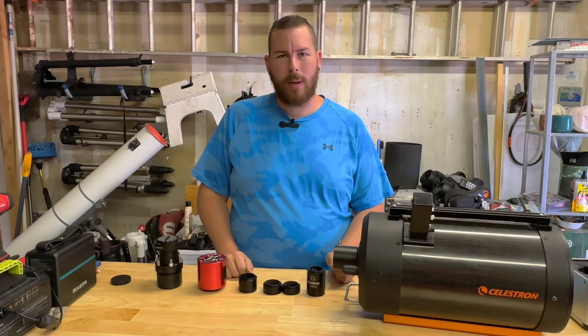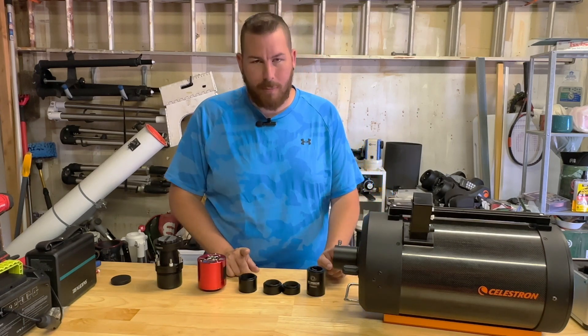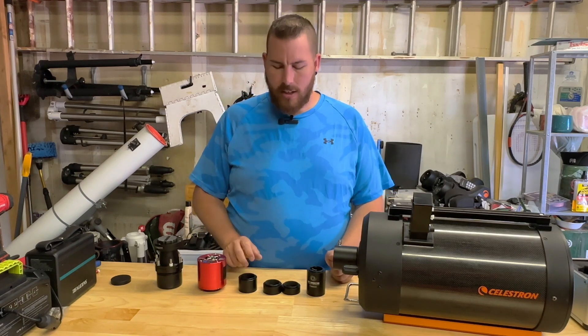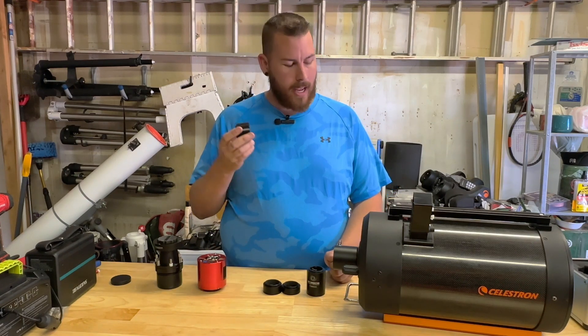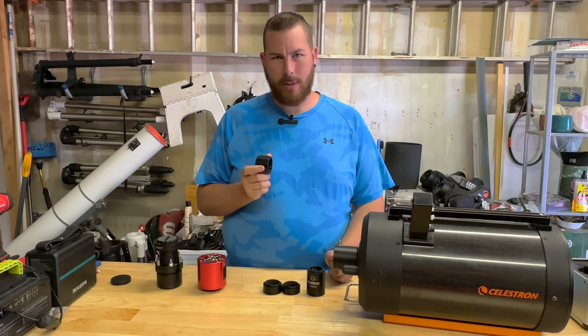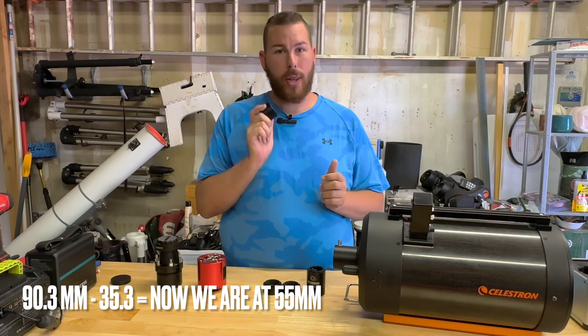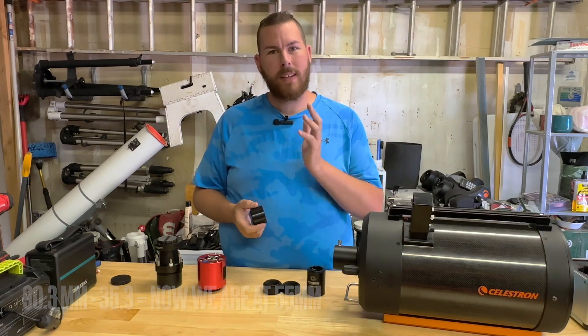In order to get that 90.3 millimeters of backfocus, we need to play with different spacers to get that exact length. Starizona also sells a 35.3 millimeter spacer. So we take 90.3, subtract 35.3, and now we're at exactly 55 millimeters.